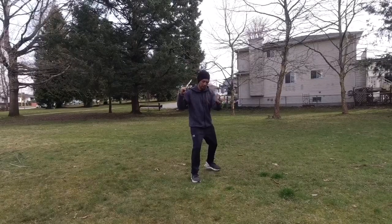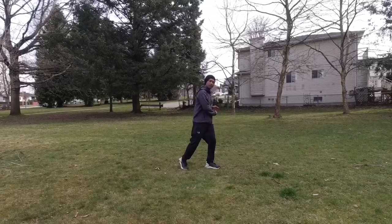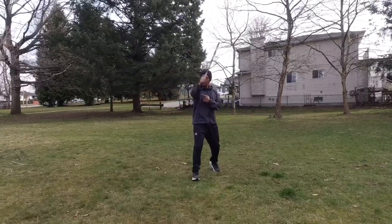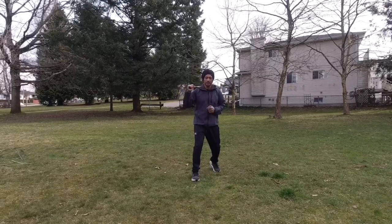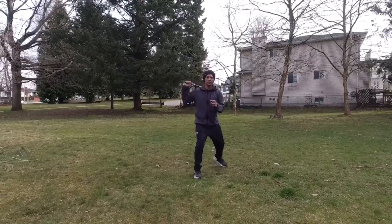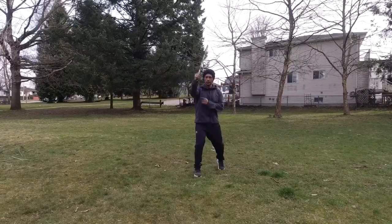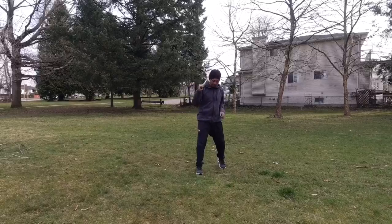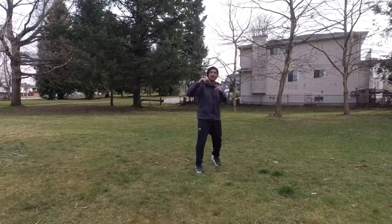As you go back, drop an angle one. As you go forward, do a horizontal and a reverse angle. So one, two, and three — one, two, three — one, two, and three. All right, now we're going to add another three counts to it.